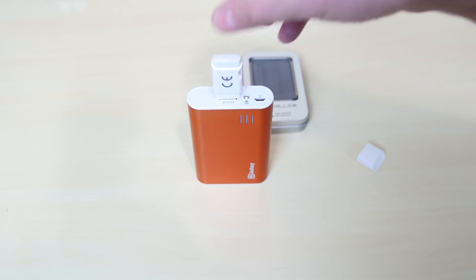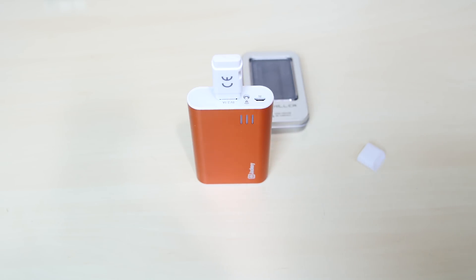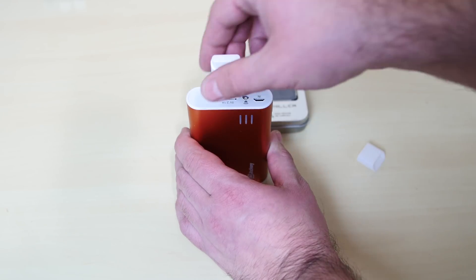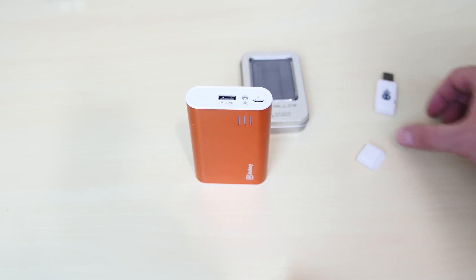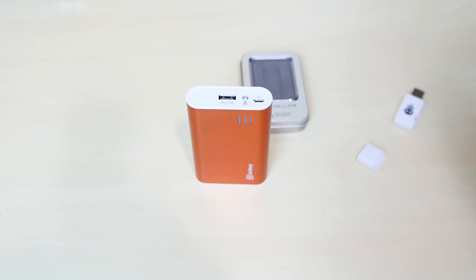It turned on. The power is on. It stayed on for like three seconds and that was it. Let me disconnect it. I didn't hear any discharge. Usually when you connect this device to something, it makes popping noises — I didn't hear any of that.